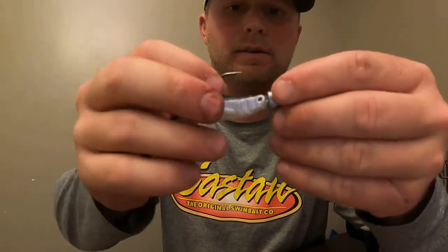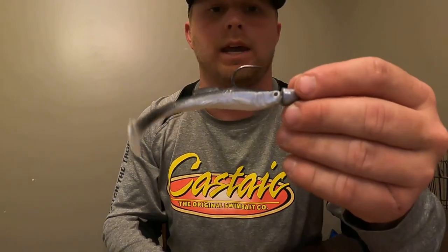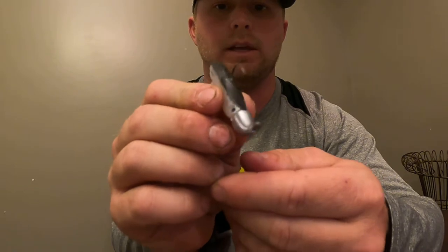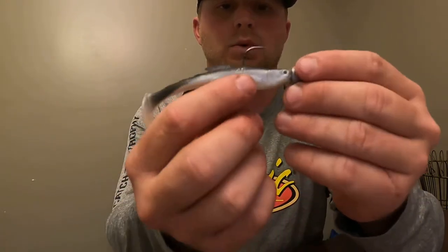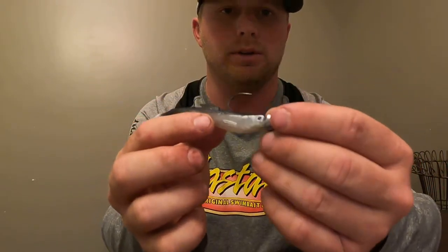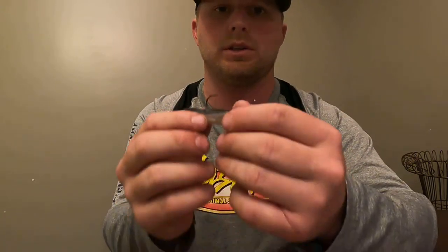They're not going to tear it up, so you can use the same swimbait for a lot more casts. It's very important that you keep it straight — you want the hook to be dead center, you want everything to be level and flush so this swims like it's supposed to.